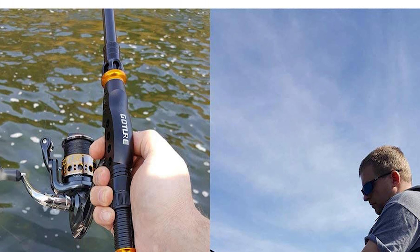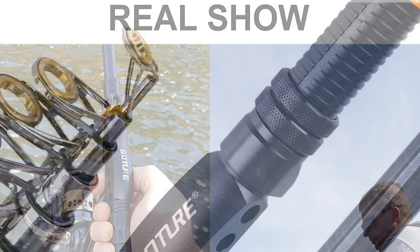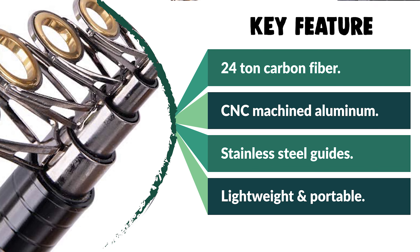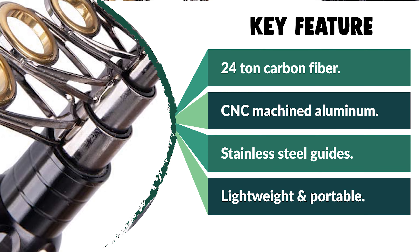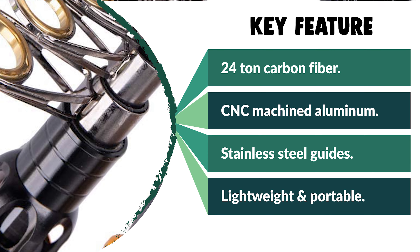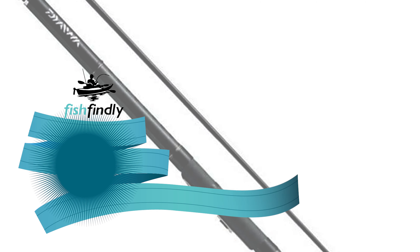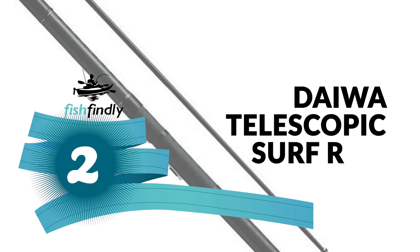This telescopic surf rod allows you to travel to your favorite fishing spot and enjoy fishing whenever and wherever you want. It is lightweight and portable and easily fits in a car trunk, boat, or backpack. Various sizes and lengths are available for freshwater bass trout fishing, saltwater surf fishing, or inshore fishing. Before we get to the best of the bunch, let's look at the runner-up for today's video.